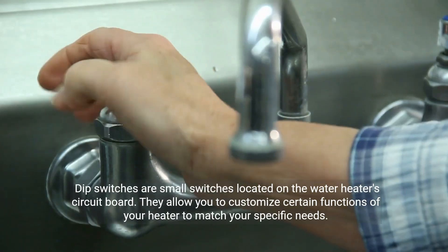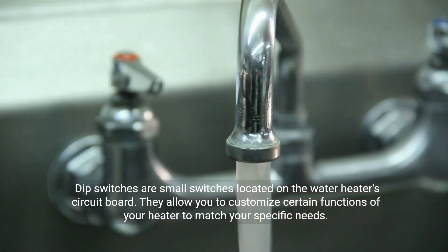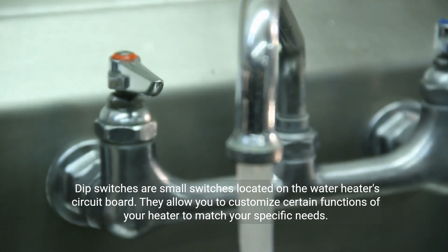Dip switches are small switches located on the water heater's circuit board. They allow you to customize certain functions of your heater to match your specific needs.